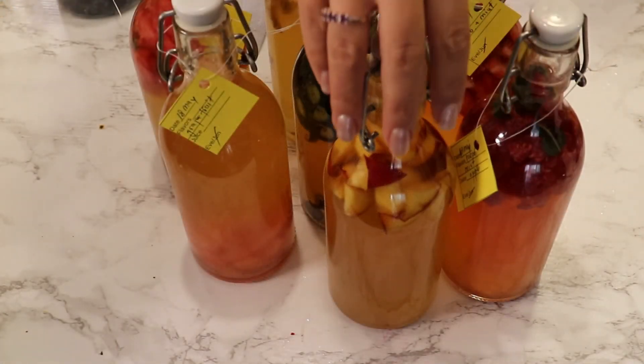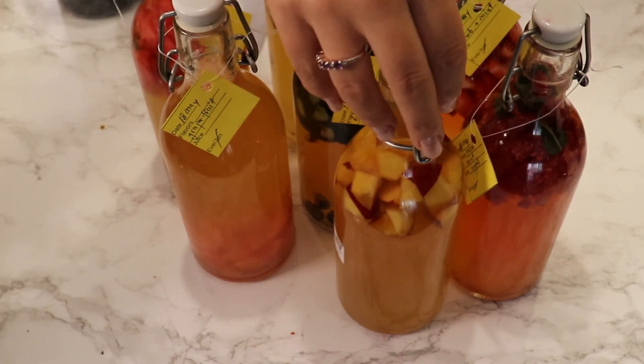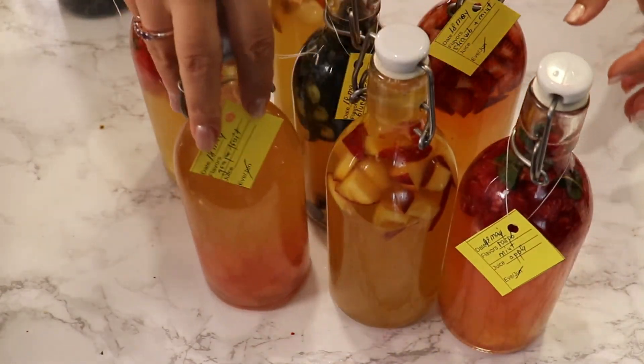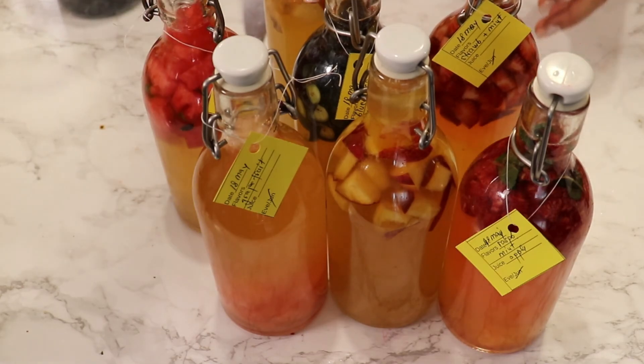These are my finished bottles with labels. I'll keep them at room temperature for four days, then put them in the fridge where they'll be ready to drink. I hope you enjoyed my video today. If you have any questions, post them down below in the comment section, and I'll see you next time with another recipe. Until then — find it's just a smile, bye!